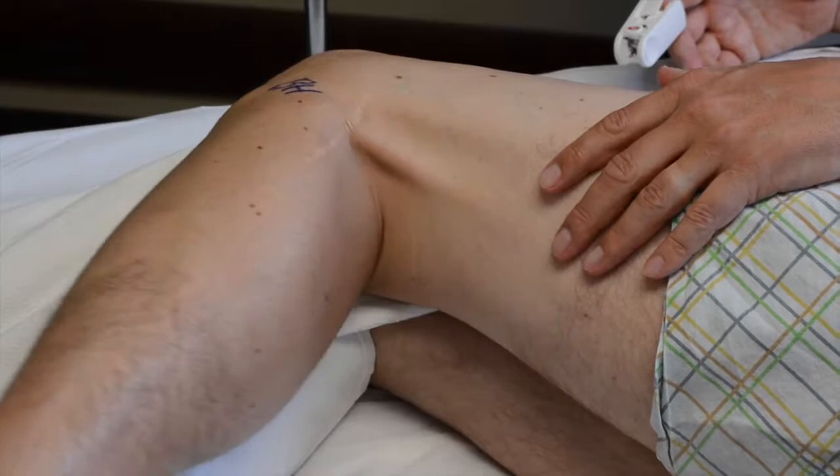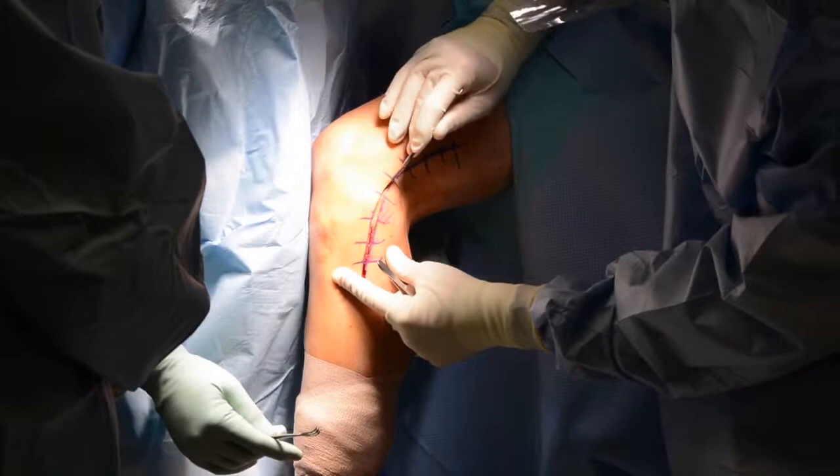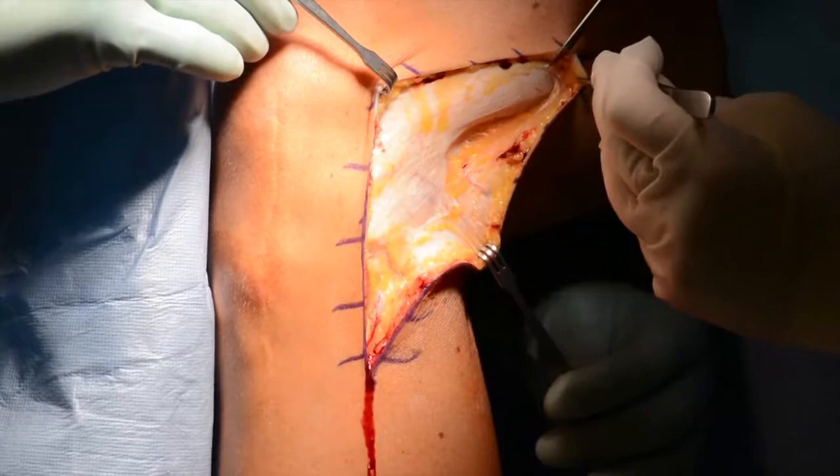Following proper patient positioning and tourniquet placement, a standard lateral hockey stick incision is made. Dissection is conducted down to the superficial layer of the iliotibial band over the long and short heads of the biceps femoris.